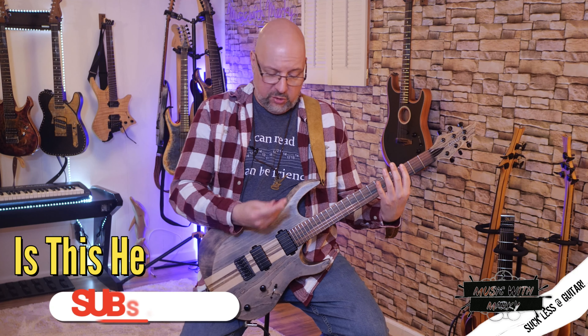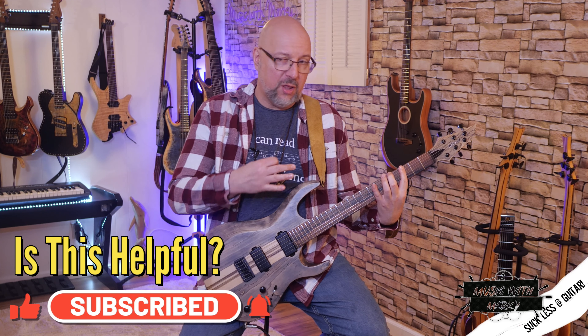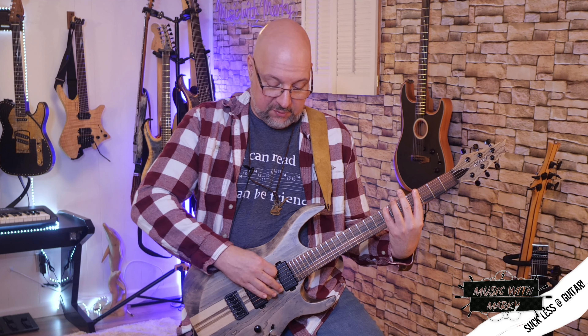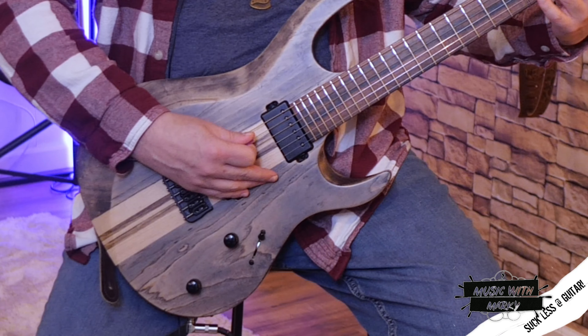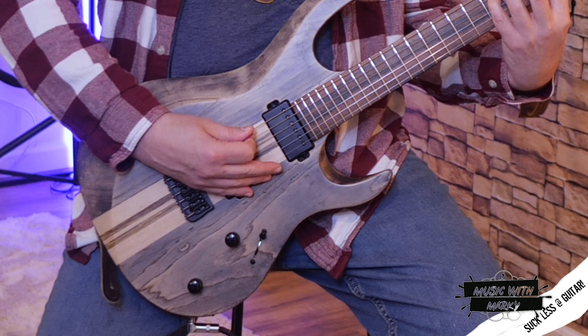When you play this scale, you have two different things that can happen with your right hand as you switch strings, and one is tougher than the other. When you start, you start with a downstroke. It's a three-note-per-string scale, like I show in a lot of my shredder lessons. Your right hand is going down, up, down. That means on that third note, I'm picking in the direction of the next string, so if I continue with alternate picking, it's an upstroke on the next string: down, up, down, up, down, up.